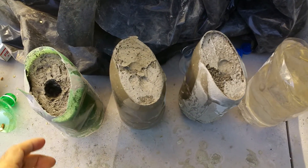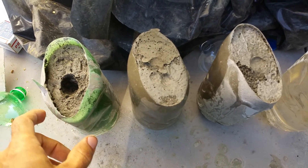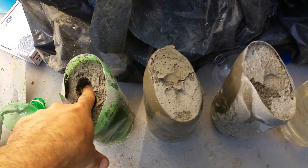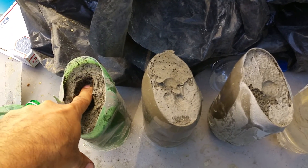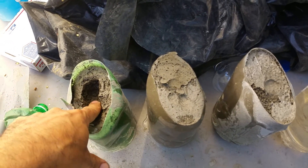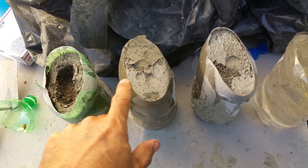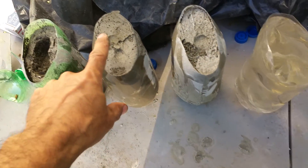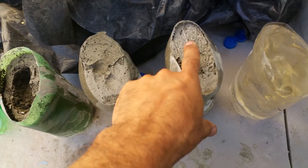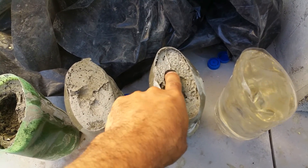Here we have my test samples. This one had a lot of foam and you can see how it's settled — it's easy to push my finger through. These two have less foam and with a lot of force I can't get my finger in here.